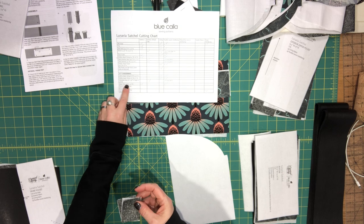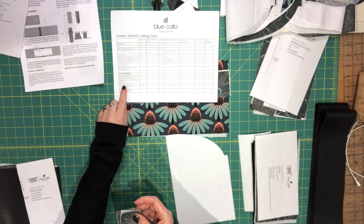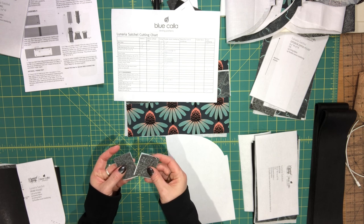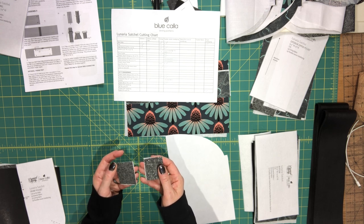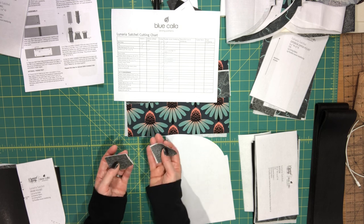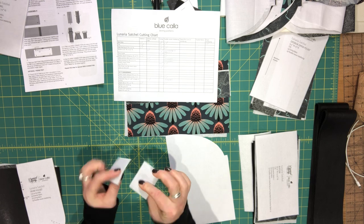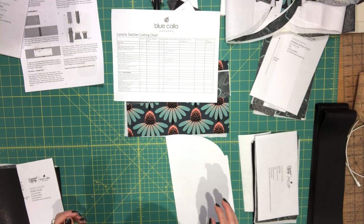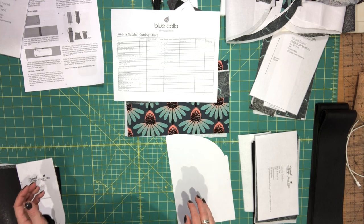In addition to the flap pieces, from the cut-to-measurement section you'll also need two zipper tabs: two inches wide by one and a half inches high, cut with matching interfacing.